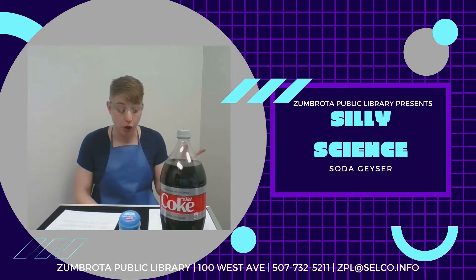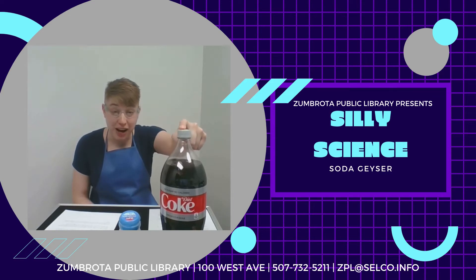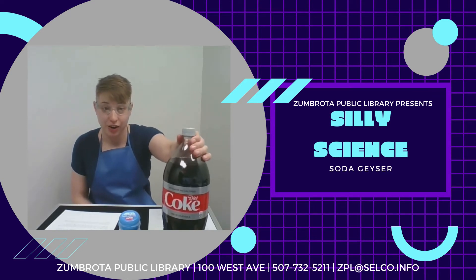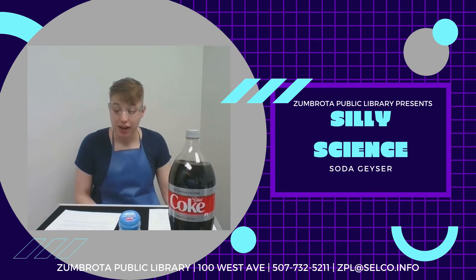The average two-liter bottle of Coke contains about 15 grams of dissolved carbon dioxide. So 15 grams of dissolved carbon dioxide are in this bottle right here. When you open a bottle of soda or any carbonated drink, you release the pressure.